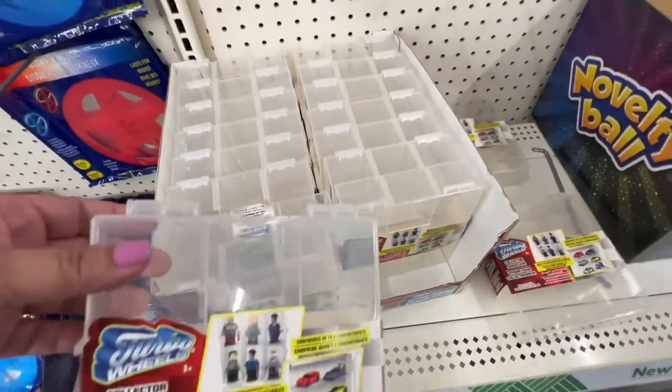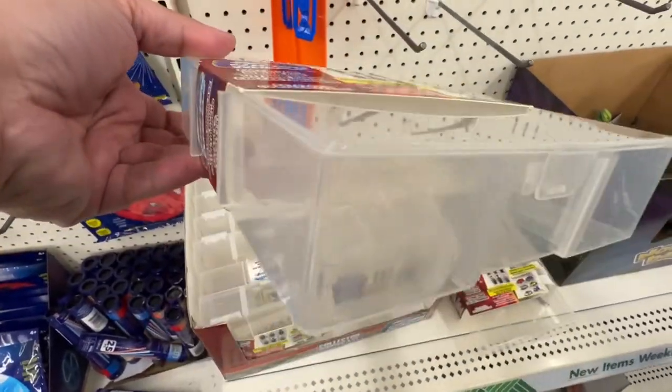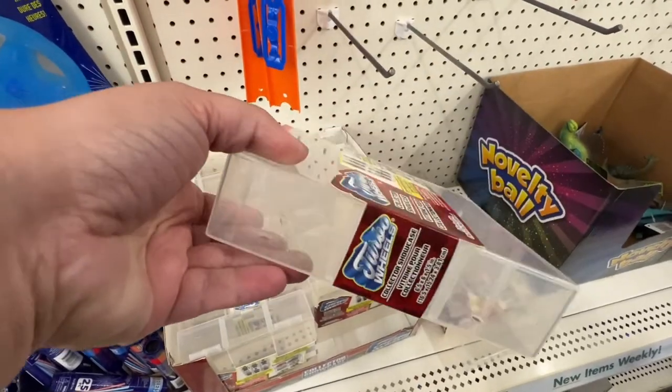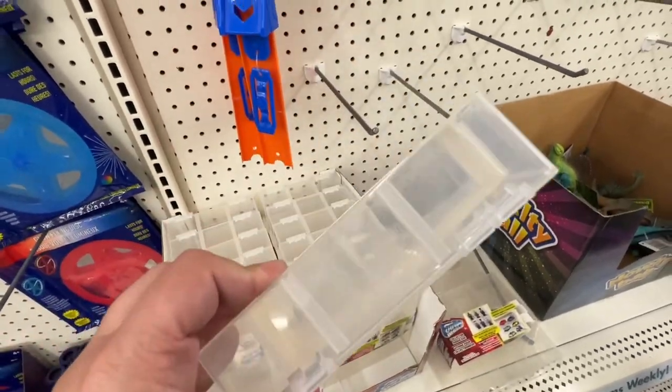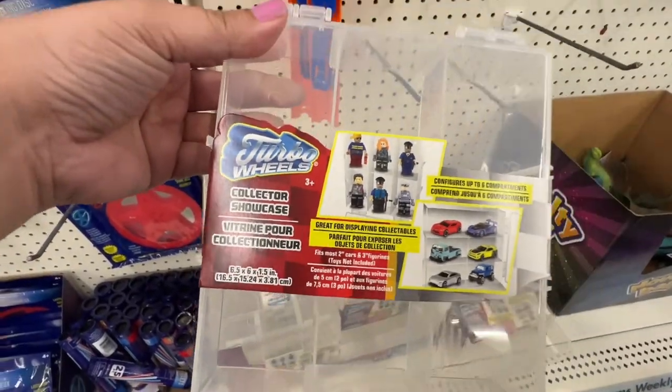I found these little boxes to store like collectibles — little cars or Lego figures and stuff — but I think they would be really great to use for storage for like pastels.